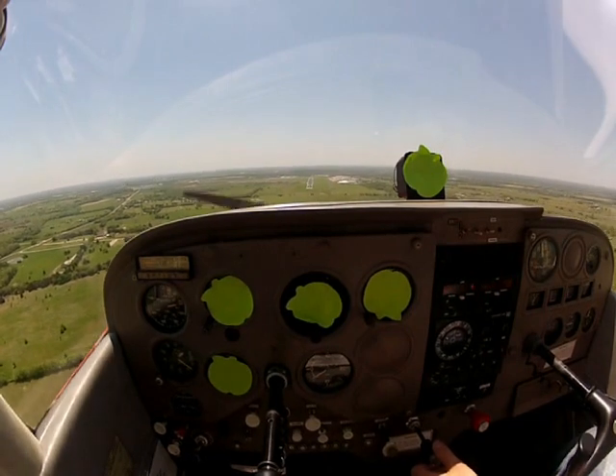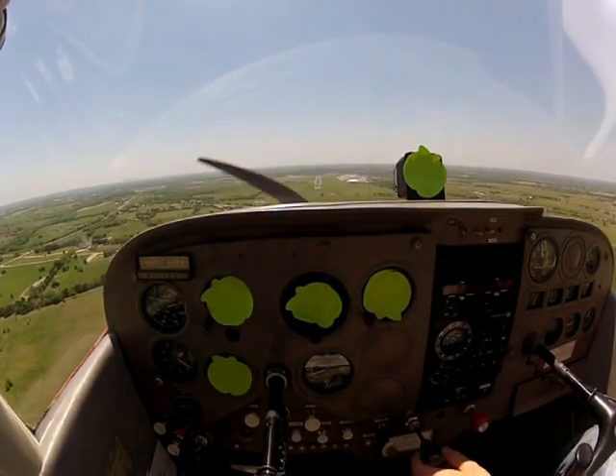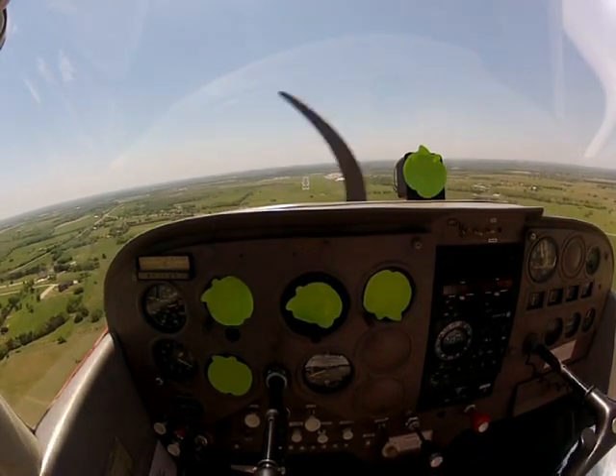Now I'm going to show you guys a good descent down towards the runway. First thing you want to do is come over and catch centerline, just like we're doing. We're going to go ahead and add 30 degrees of flaps.